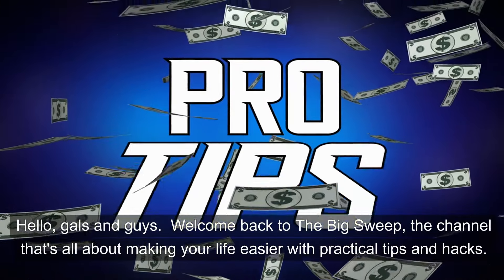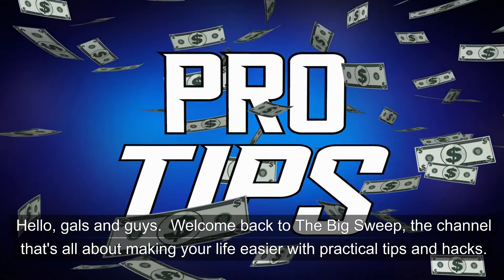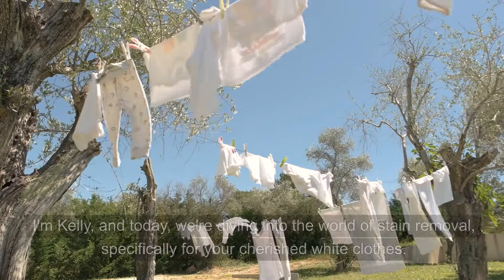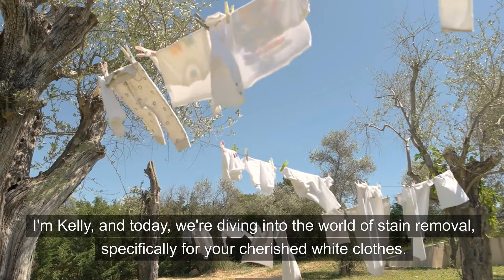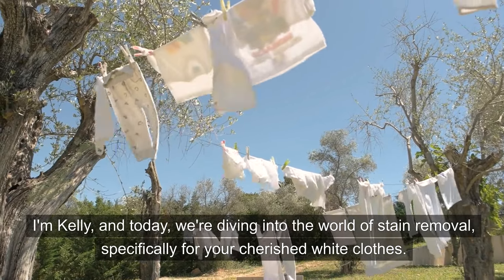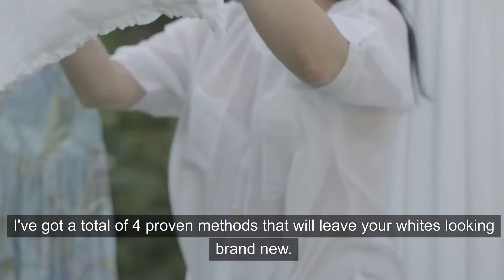Hello, gals and guys. Welcome back to The Big Sweep, the channel that's all about making your life easier with practical tips and hacks. I'm Kelly, and today we're diving into the world of stain removal, specifically for your cherished white clothes. I've got a total of four proven methods that will leave your whites looking brand new.